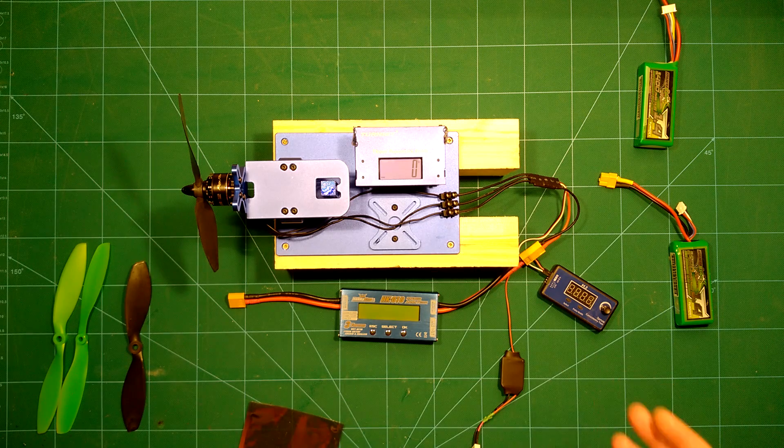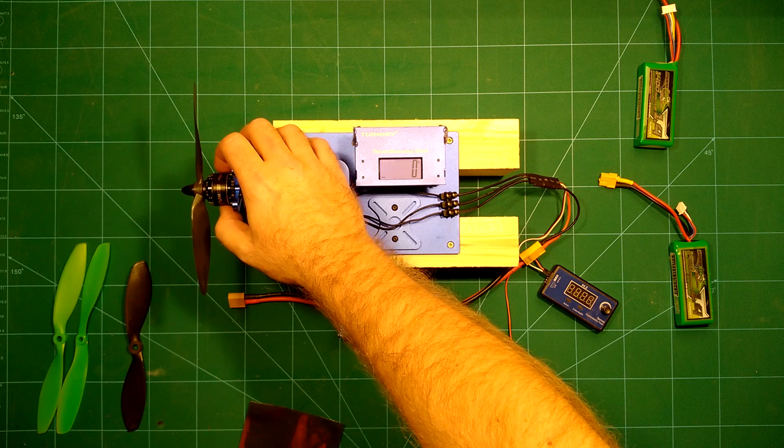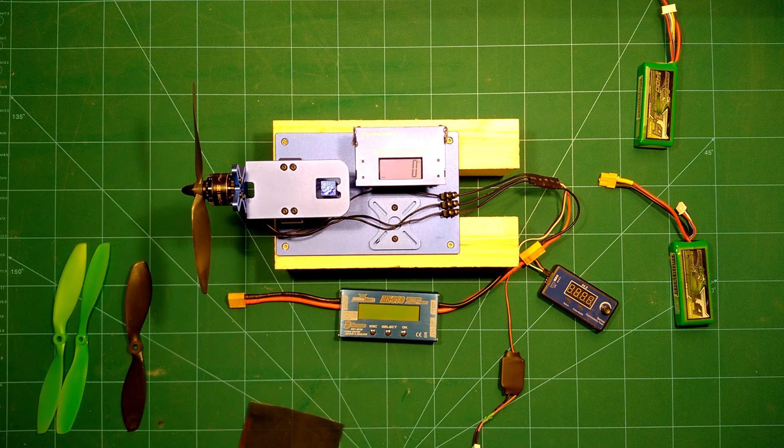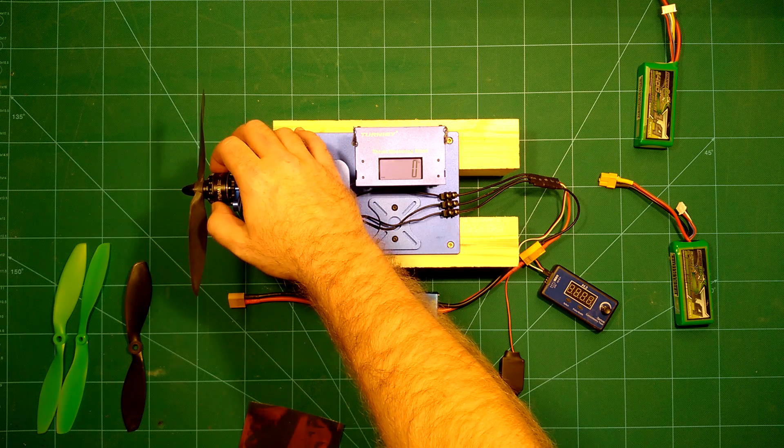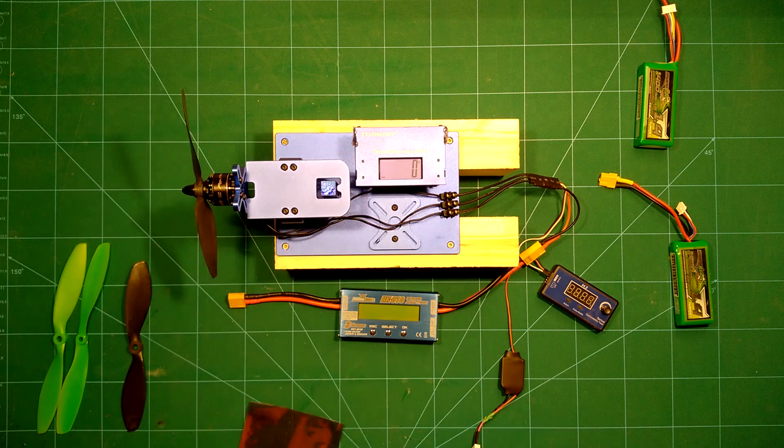We will put it to good use today and do some more thrust measurements on these excellent Storm 2208 motors. Please check my last videos — we did extensive thrust measurements on them, but for this largest of these motors we only measured thrust up to six inch props. So today we will continue this.